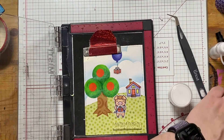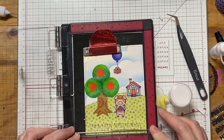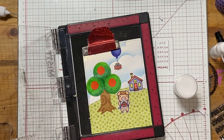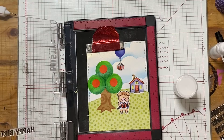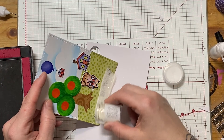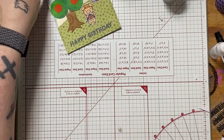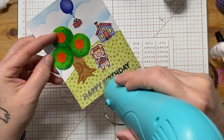Here I have the Happy Birthday stamp from the offset sentiment stamps by Lawn Fawn. I'm going to heat emboss that with WOW clear sparkle embossing powder to give it a little zhuzhed-up effect. I'm using My Favorite Things ink and a powder tool here to make sure I don't get it all over the place. Once I've got that stamped up, I dump the heat embossing powder on it. Then I put that back in the jar and go back and forth with my heat embossing tool to make sure it mounts nice and even. I love this part — it's like magic.